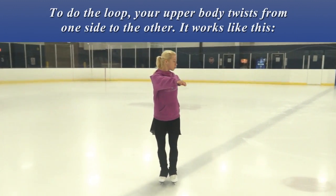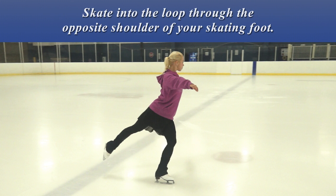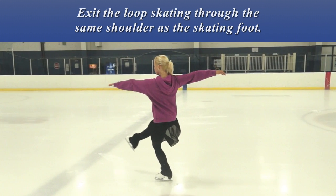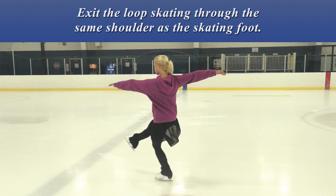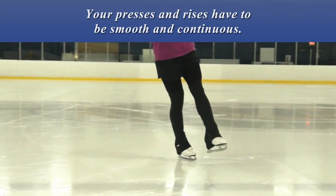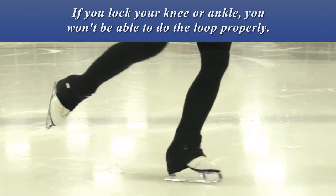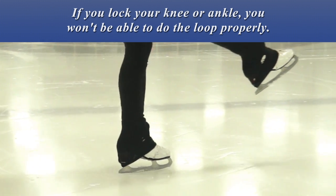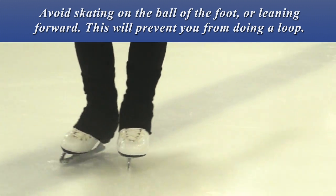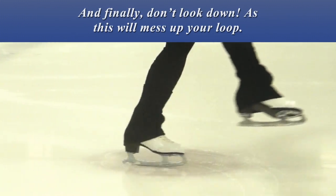To do the loop, your upper body twists from one side to the other. Skate into the loop through the opposite shoulder of your skating foot. Exit the loop skating through the same shoulder as the skating foot. Keep your upper body from leaning into the circle that your foot is on. Your presses and rises have to be smooth and continuous. If you lock your knee or ankle you won't be able to do the loop properly. Avoid skating on the ball of the foot or leaning forward, as this will prevent you from doing a loop. And finally, don't look down as this will mess up your loop.